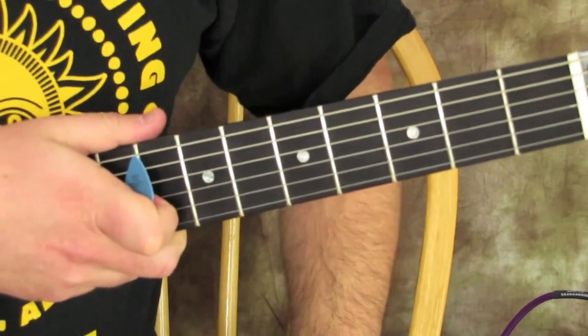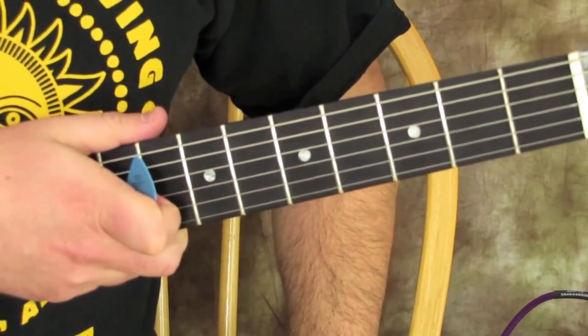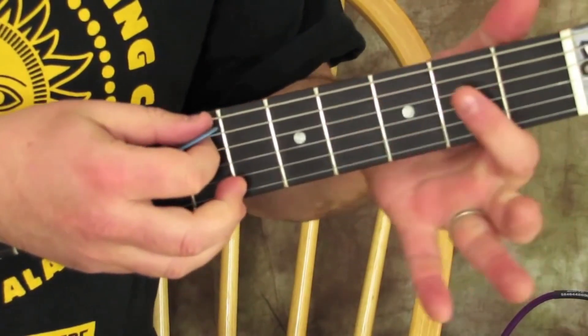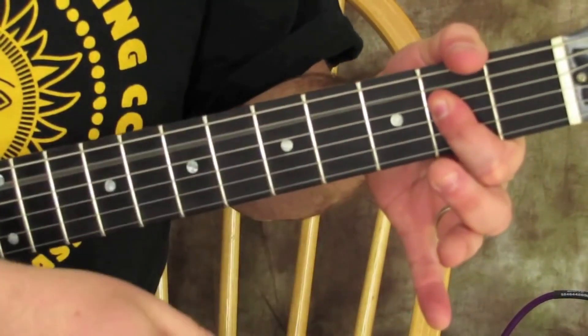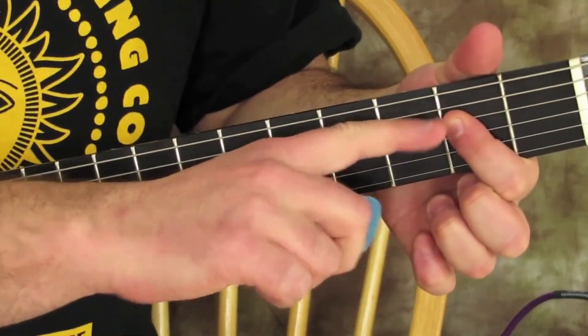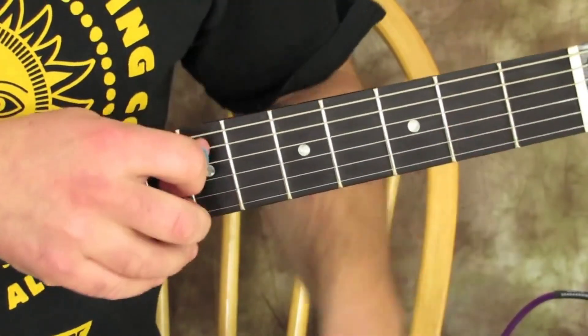Hello there, here's what we're going to do. It's a blues in A and it just starts like this. You can either start with an A power chord — you can get the open A and then the second fret of the D — or you can just play an open A string.